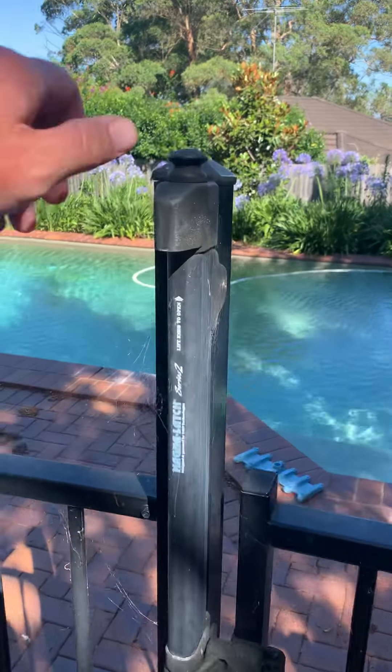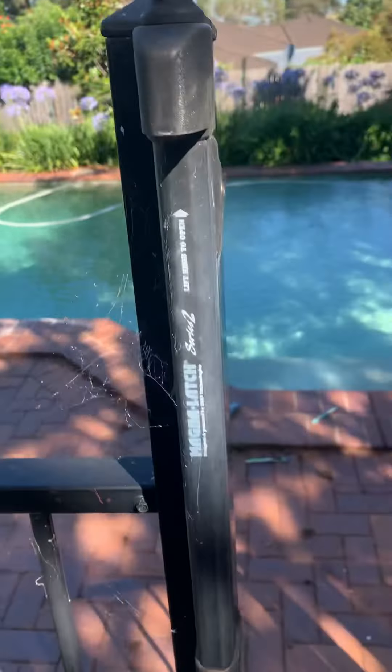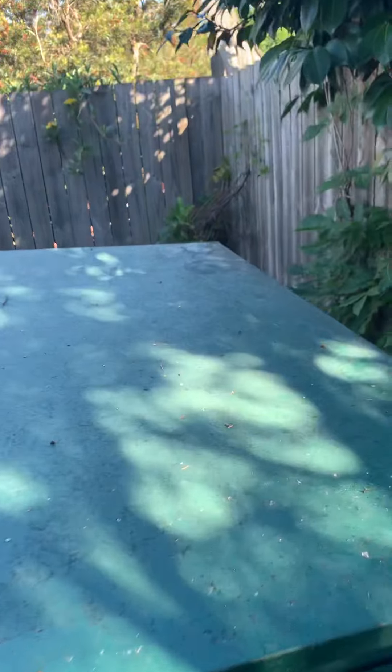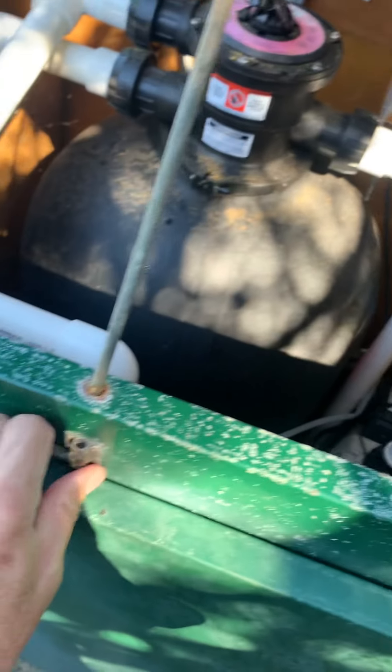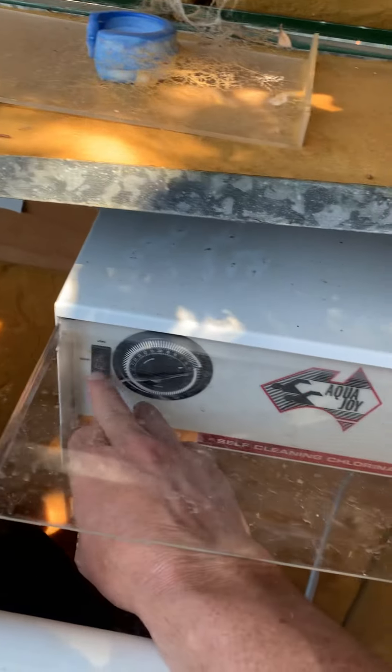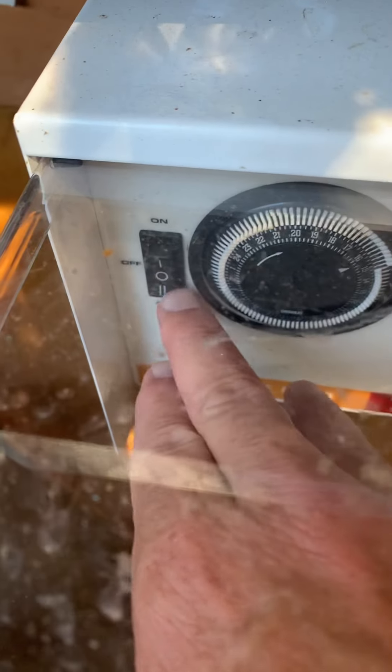I've just finished cleaning the pool and I'll show you how to do it. The first thing you do is come down here - it's a bit harder with one hand but I'll try. You take this off here like that, put that over there, go into this here and turn it to off, which is the middle switch.